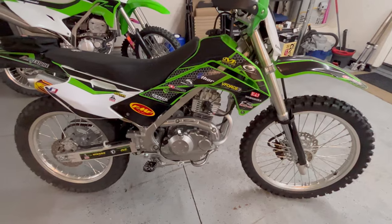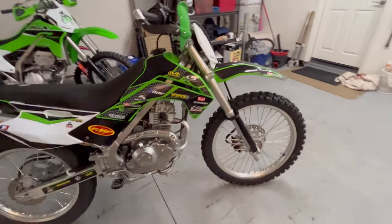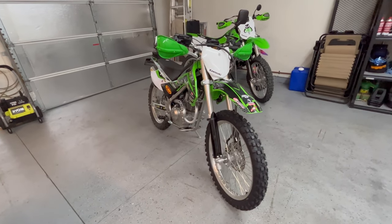All of this for the short woman — things are difficult when you're four foot eleven and you want to ride motorcycles. But anyway, it came out pretty good, I like it.